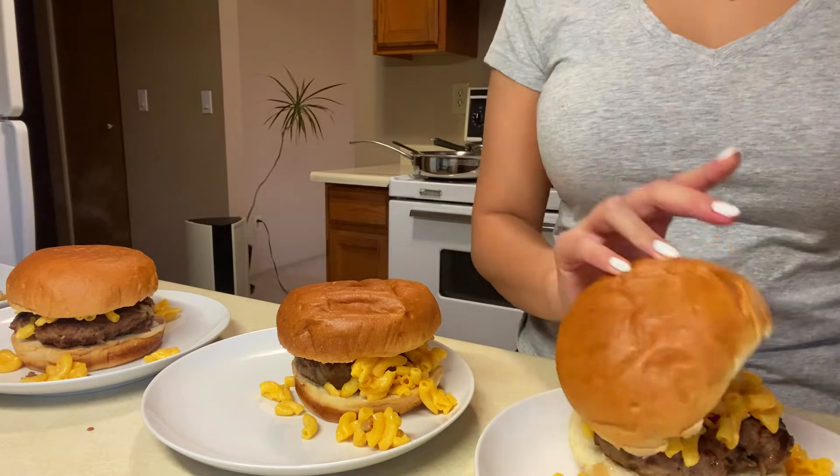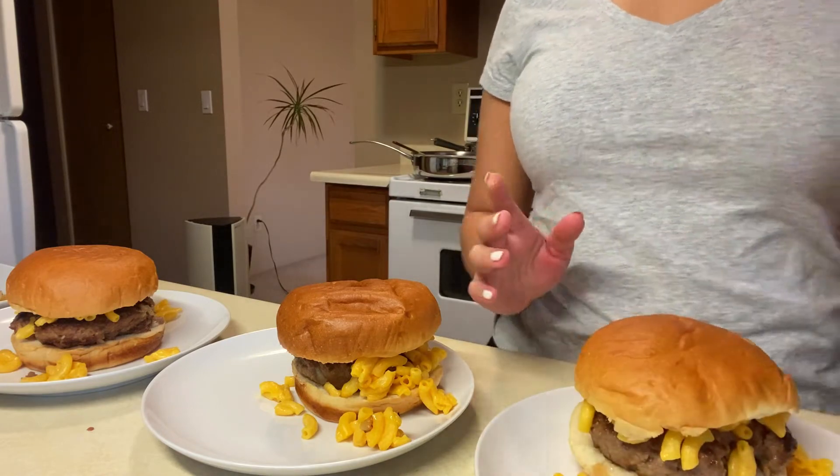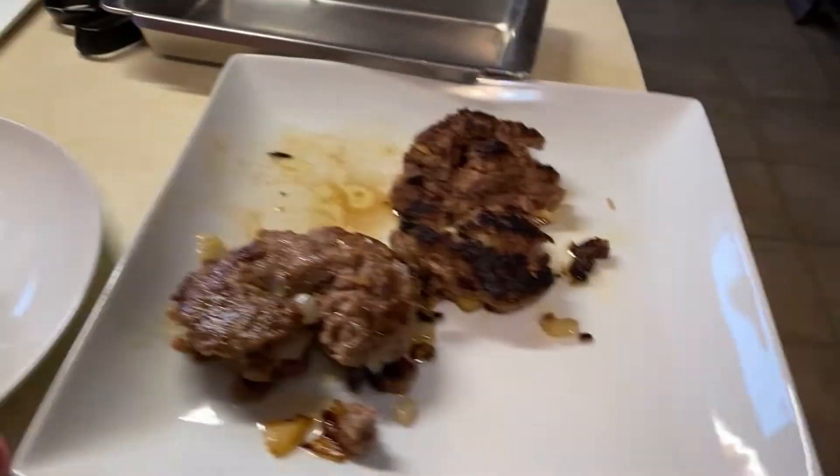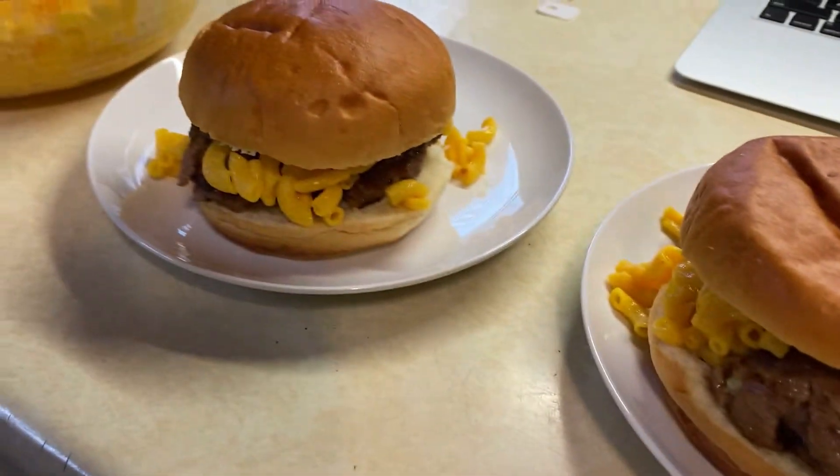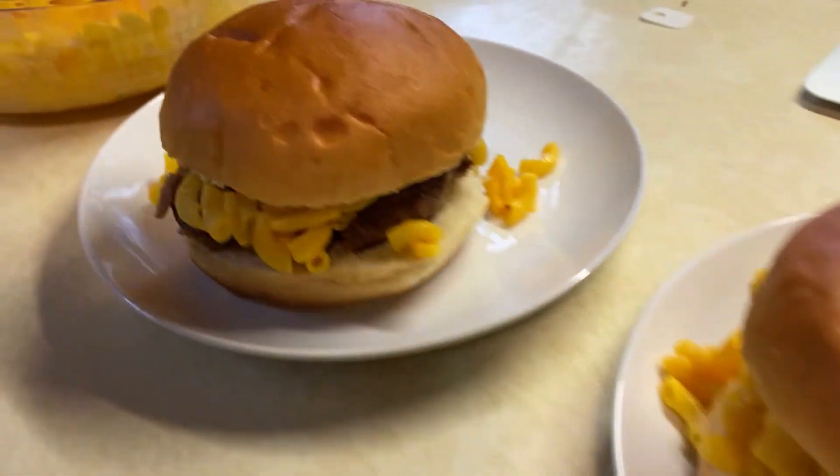Okay, these are the ones I messed up a little bit on, but this is what they look like. I think they look really yummy! I'm going to set up the table now and hopefully they taste good.